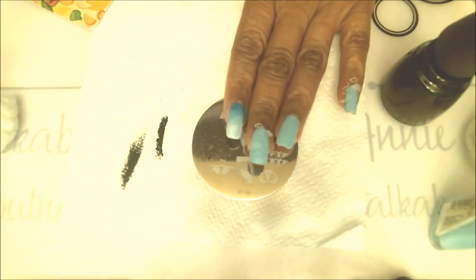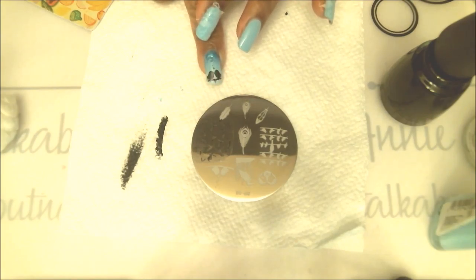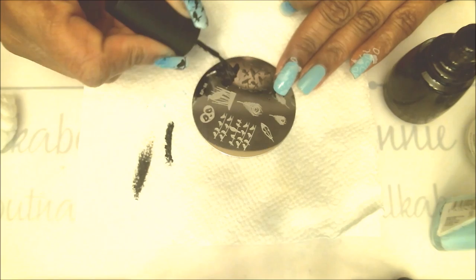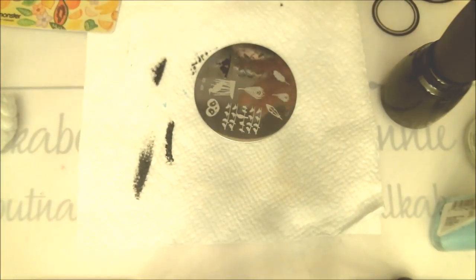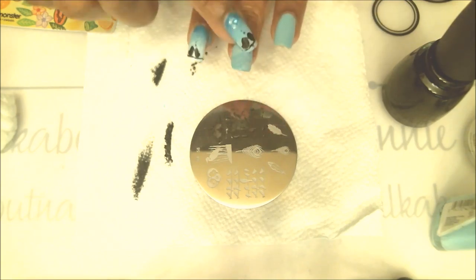Let's move on — the index nail has the lovebirds, as you can see, and I also have a little jewel right above that, but the jewel goes on last after we top coat. This is the lovebird image I've used, so we'll go ahead and stamp that right on there. I'm not going to put them in the middle of the nail — I'm actually going to put them more to the white side of the nail, because the jewel goes right on top.